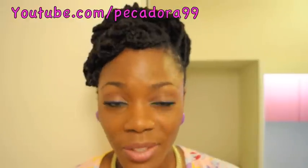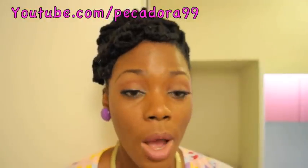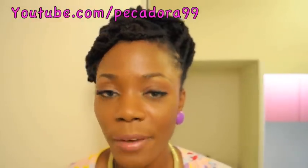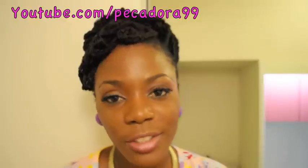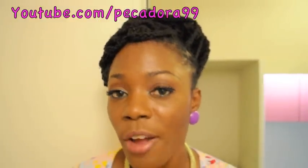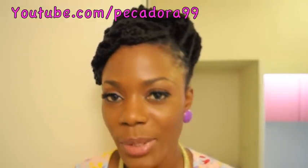Thumbs up this video if you did like this hairstyle. Please go ahead and check out my blog at jungloborby.blogspot.com, where I have fashion and figurative ideas as well as helpful tips. Check me out on Instagram and Twitter at jungloborby1, and find me on Facebook — there will be a link in the information below. Thank you so much for watching and I'll see you next time. Bye.